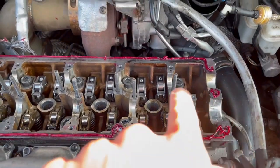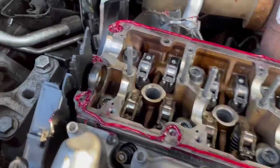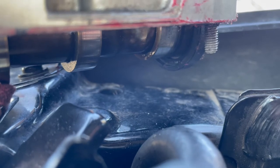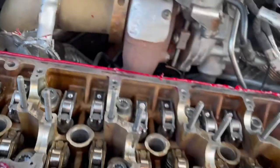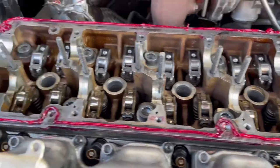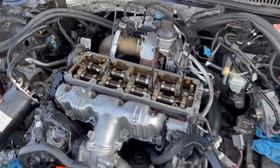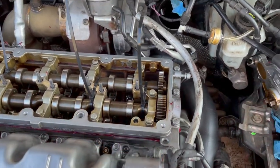We used anaerobic gasket maker from Permatex for the sealant. Make sure you have your seal in — the other seal is right down in there on that side, and you can see those little dots and indents. Then we put our rockers and lifters back in and we're ready to put this back in.